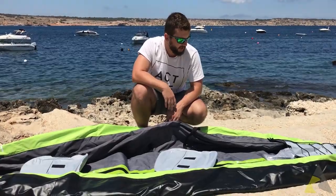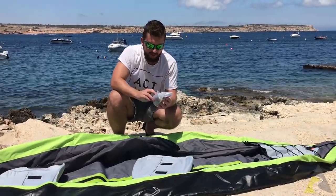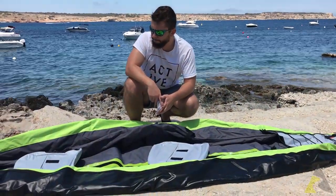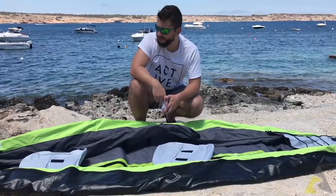We've got the keels here to help the balance of the kayak, and we're gonna proceed with inflating it. Let's see how it goes.